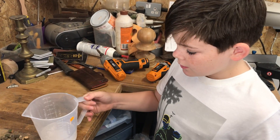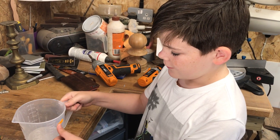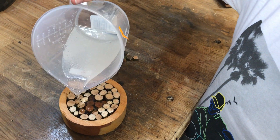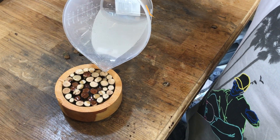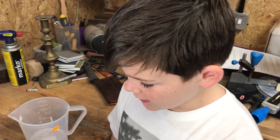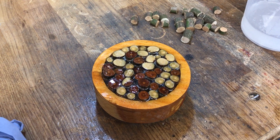We've mixed up some resin - this is resin for art. If you want to get it, I'll leave a link in the description. There we go, all the resin is in. Now I'm just going to put it in the pressure pot and leave it overnight, and it looks pretty cool already.